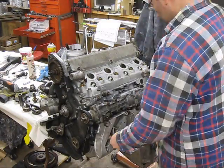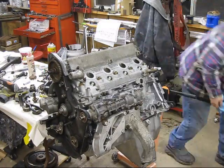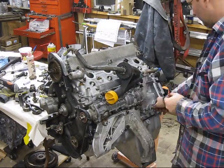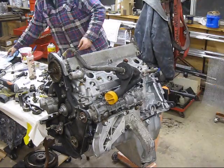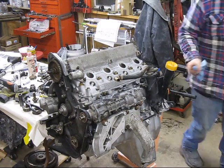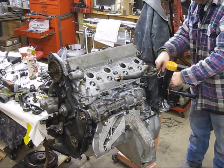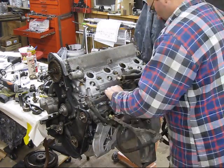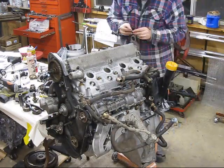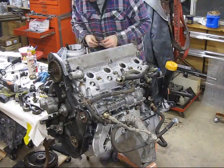Start by putting on the alternator bracket, and then the air oil separator, and then the idle control stabilizer and associated plumbing for the brake booster and the venturi.